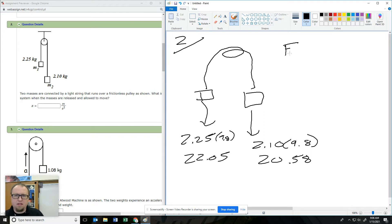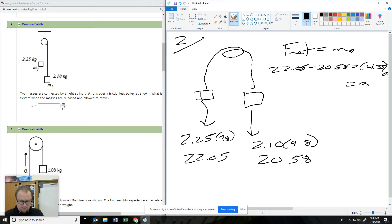If I look at the F net of my system — F net equals MA — I have the larger one minus the smaller one, and then the mass is both of them together. So when I solve for acceleration, I get a small acceleration: 0.34 meters per second squared. It's not much.